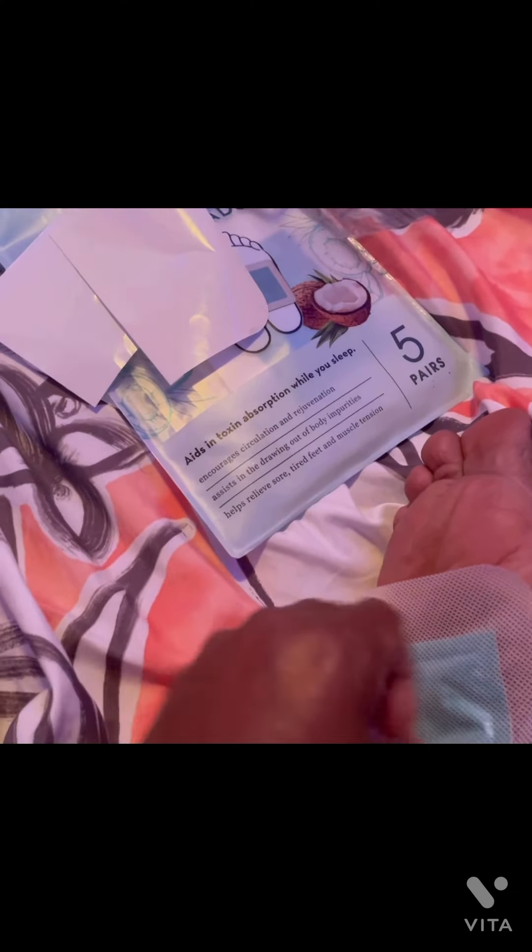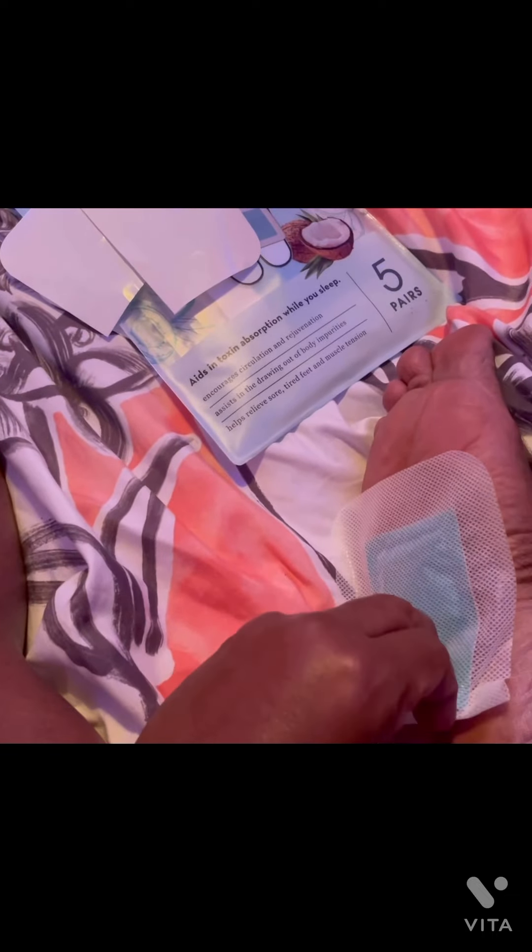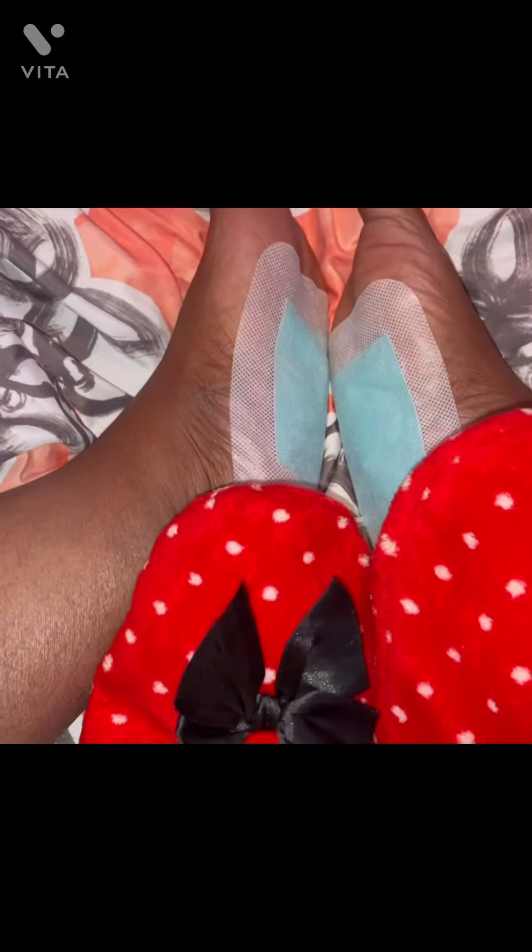Y'all, I'm trying to do this with one hand. Alright y'all, I got them on both feet. I am going to put my feet in my little slippers just in case they don't peel off while I'm sleeping. So yeah, I'm fixing to go to bed and see how this does. Y'all saw it was white — it is blue — so we gonna see what this does. Alright, Day One!